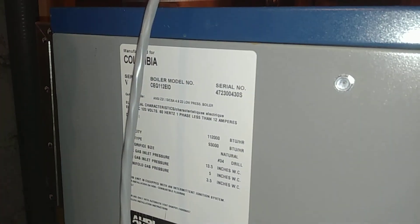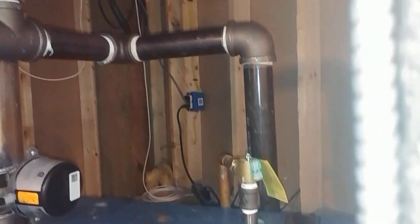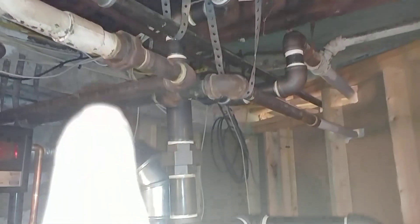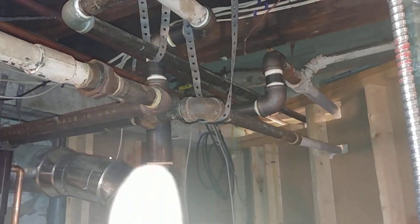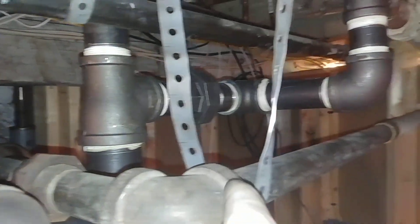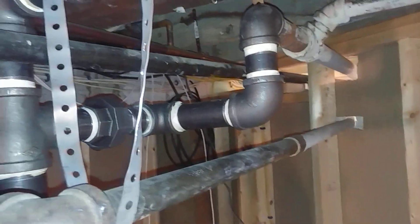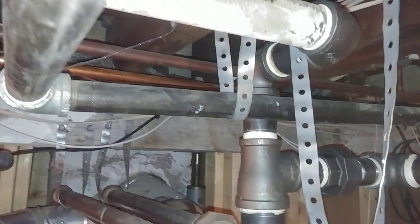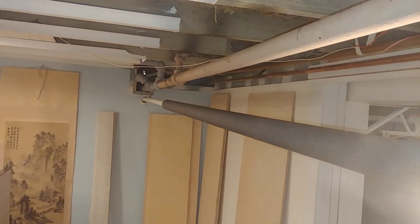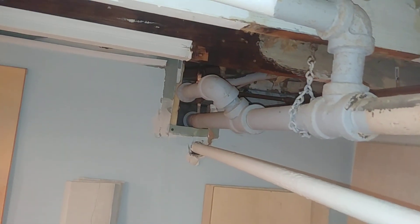Let me get a close-up of the serial model number and rating. We have one outlet — two inch — that goes up into a two by inch-and-a-half by inch-and-a-half T. There's an inch-and-a-half main going out one way and another inch-and-a-half main going out the other way.